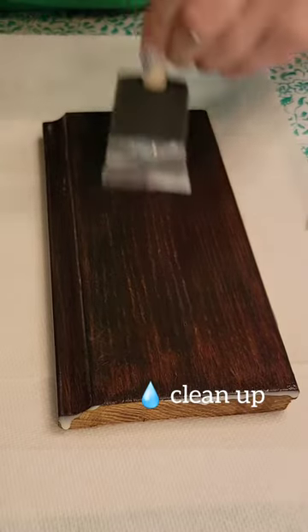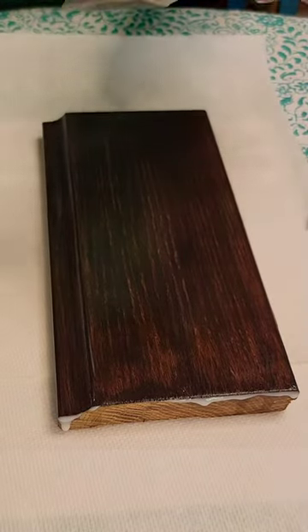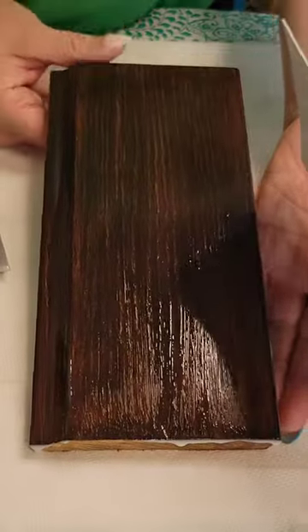You can see here me rubbing it into the grains really well. You don't want to apply too much excess because what we're going to do in a minute is squeegee it off, and you don't want to waste product.